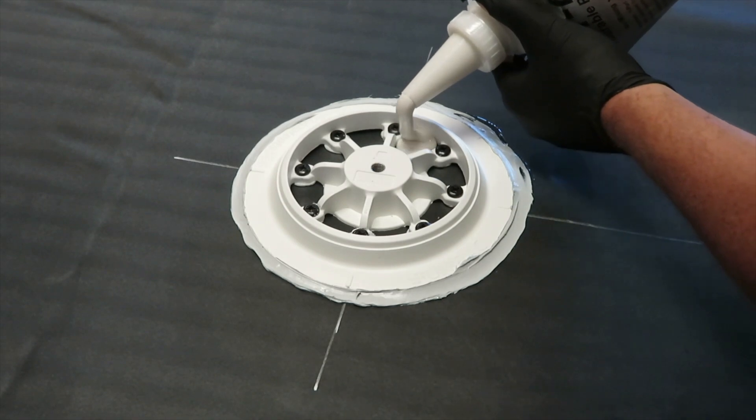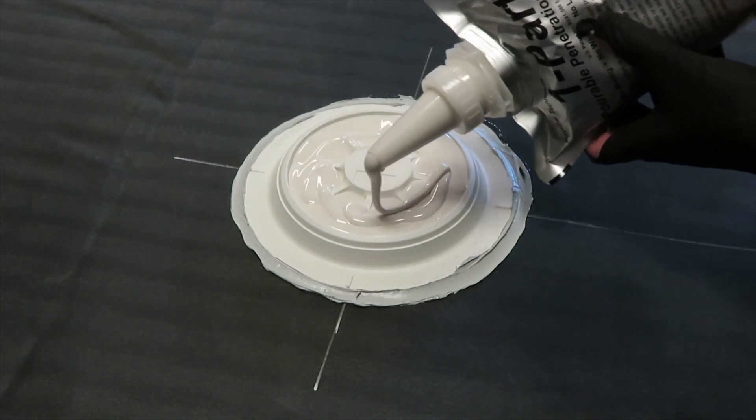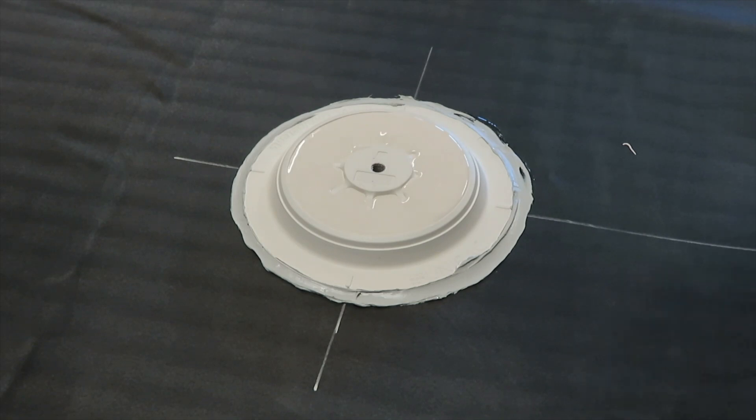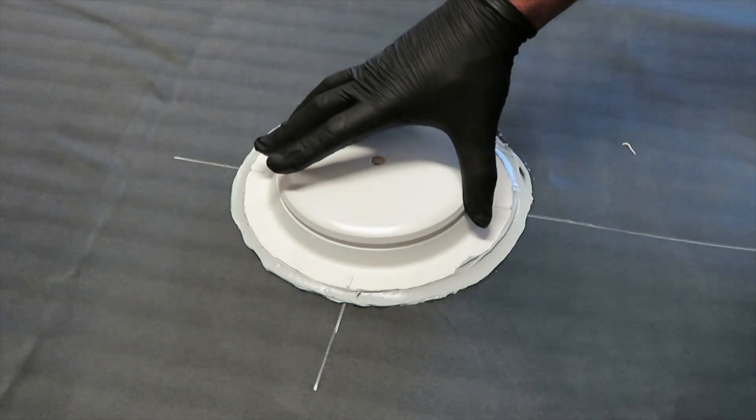Fill the base with the provided pourable sealant until it completely covers the screw heads. Install the cap and secure racking with the provided hardware.